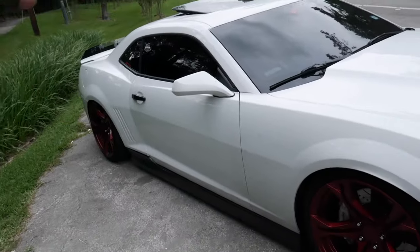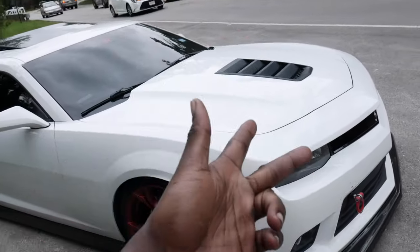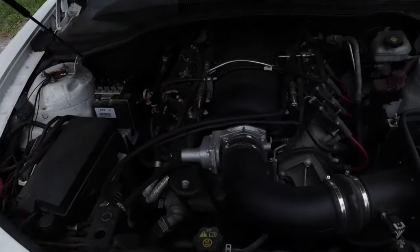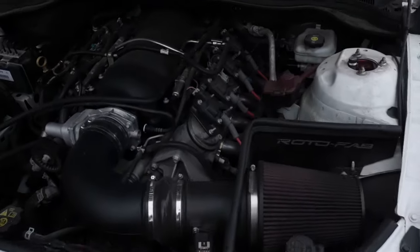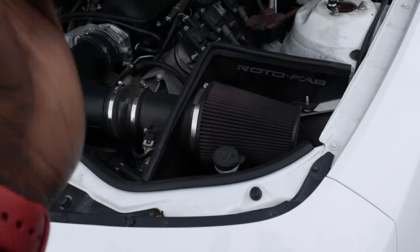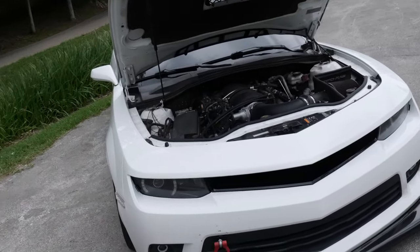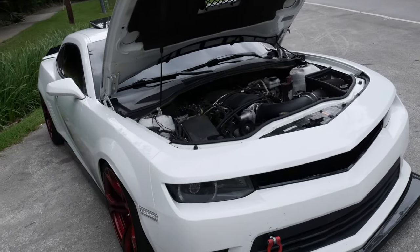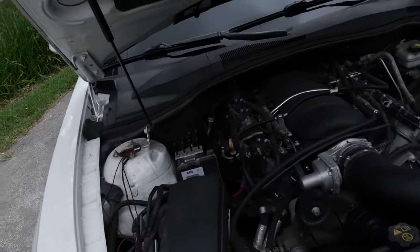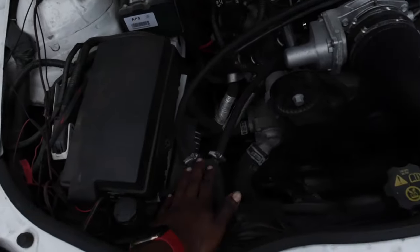Now we have three more things to show you — the trunk, the hood, and the interior. Since we're standing right here, I'm going to show you guys underneath the hood. Under the hood, we have the Texas Speed 178 long tube headers, catless. We have the MSD spark plug wires, the Roto Fab cold air intake, and the Mishimoto oil catch can. Huge shout out to Mishimoto for sponsoring the build and sending us the oil catch can, because you definitely need one — especially if you own a V8 or a car that's boosted. You're definitely going to want to get an oil catch can. If you don't know how to drain it, check out one of my videos — I have a video showing you guys how you drain the catch can before it overfills.